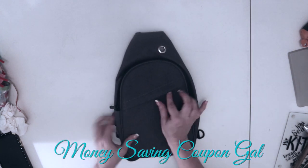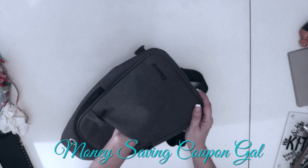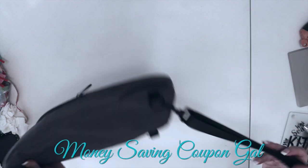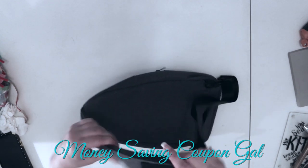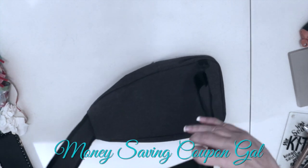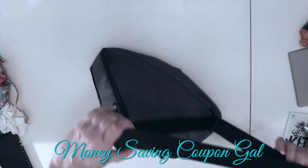First, it has an outside zipper pocket right here that is pretty deep — it goes all the way down to the bottom. This is like a heather gray color. It's got the sling back or cross-body strap with a nice padded section up here, and then here is the adjustable buckle. It adjusts from really long to really short, so I would say it could fit just about any normal size.